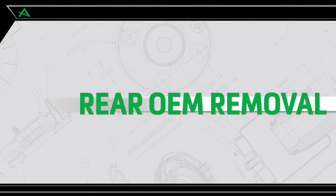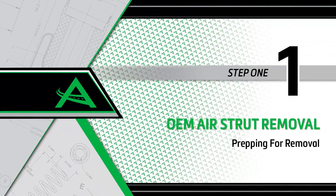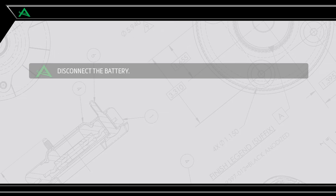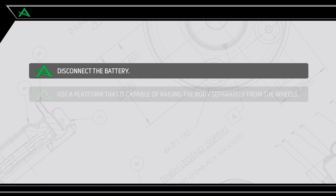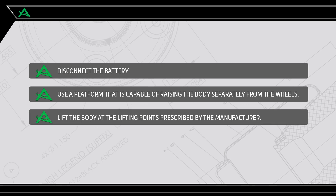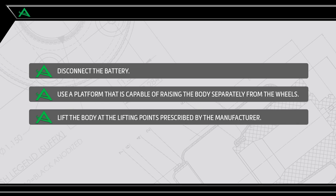Rear OEM removal. Step 1: Prepping for removal. Begin by disconnecting the battery. Use a platform capable of raising the body separately from the wheels, and lift the body at the lifting points prescribed by the vehicle manufacturer.